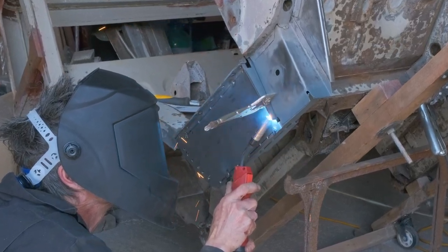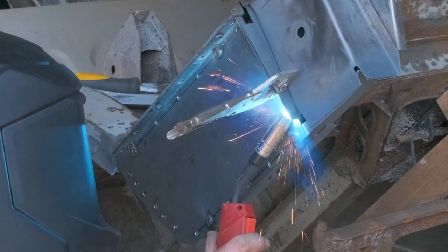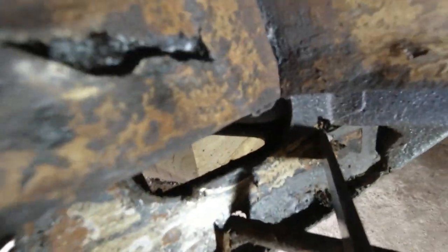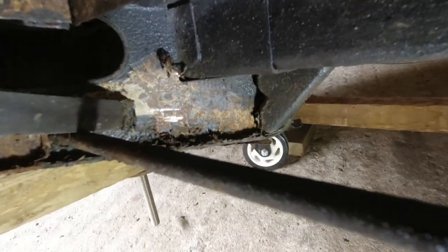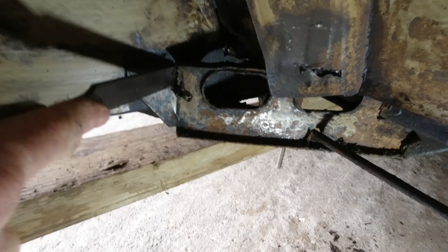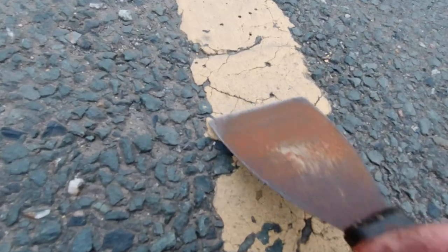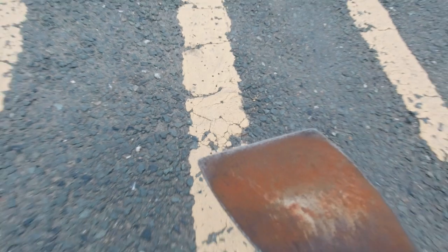Next time on Old Rope Salvage is all about the welding — something we've both been looking forward to for some time. And I will be back in the workshop as well, not only to earn my welding badge, but also to try and prize Tim away from the obsessive scraping. I'm sure we can all agree that it's gone on for long enough now. Tim, it's definitely time to stop.